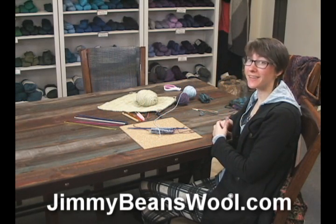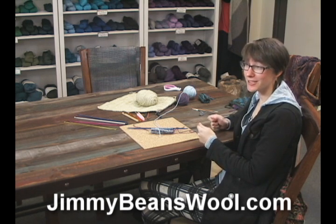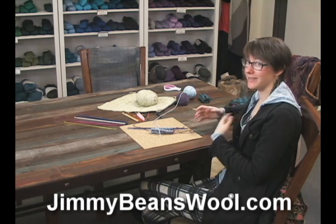Hi, my name is Leanne. I'm here at Jimmy Beans Wool, and today I'm going to teach you how to do double-ended crochet — two-needle crochet — which works two colors at the same time.